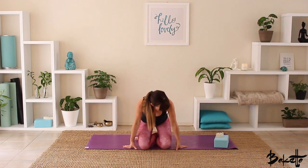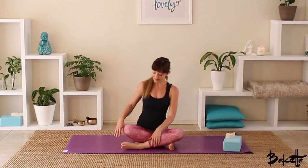Let's just come to sit in our seated cross legs. Bring the backs of the hands to the backs of the knees. Let the thumb and the forefinger come together to create a mudra. Close the eyes down and we're just going to take a couple of nice deep cleansing breaths. Inhale through the nose and exhale through the nose.